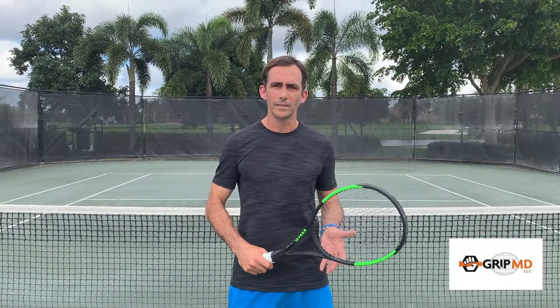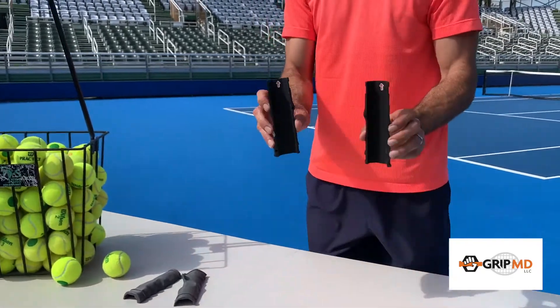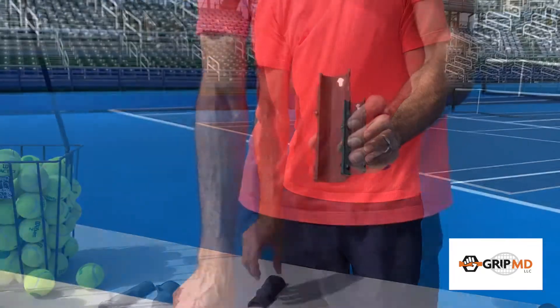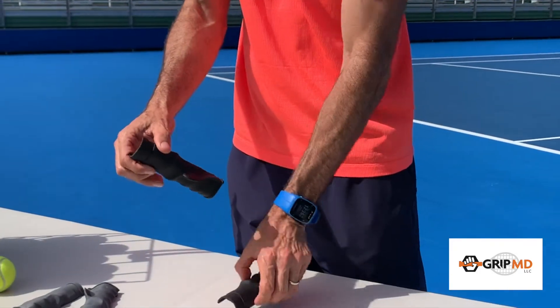With GripMD it's easy — you're in the proper grip every single time. The GripMD is super easy to use; it slips right on and off your racket. You'll see here that it has arrows facing up for easy assembly onto your racket handle.